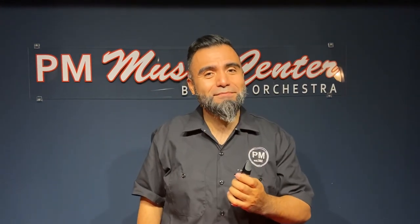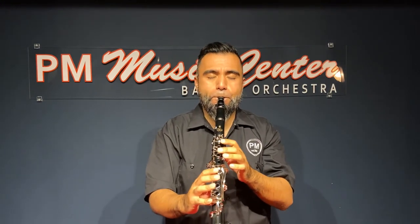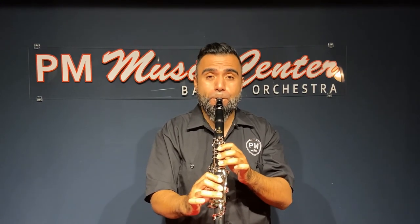Now that we've learned how to properly set up our embouchure and get the right sound out of the mouthpiece, reed, and barrel, we're going to attach the rest of the clarinet. Thanks for watching.